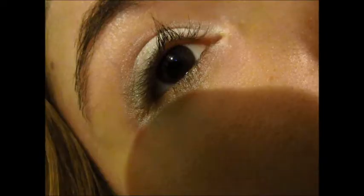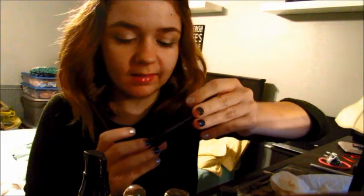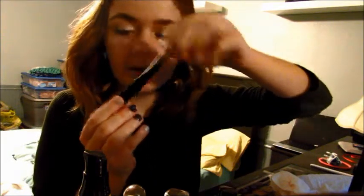Now we are going to attempt to do my eyeliner with this ELF liquid eyeliner in the shade Black. Wish me luck — like I said, I don't have a steady hand, so none of you guys judge me for how this comes out.